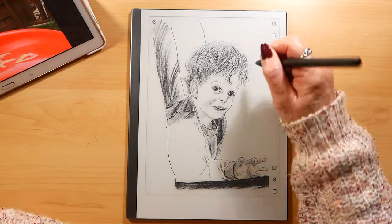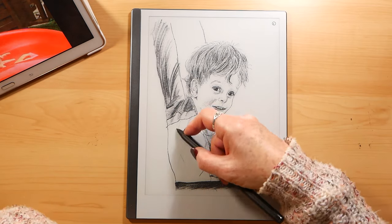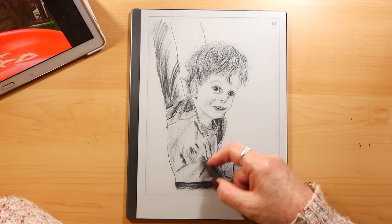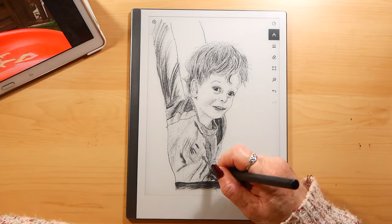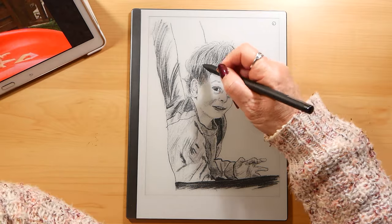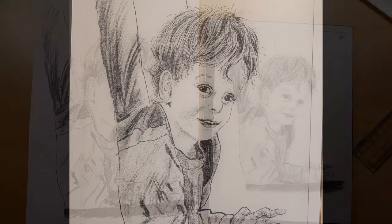The pencil tool gives a kind of graphite finish, whereas if you use the pen tool or the paintbrush you can get a solid colour. But bear in mind when I say colour, you actually only have three colours: black, grey, and white. If you use the white you have to use it over the top of either black or grey, or else it's just the same colour as the paper.